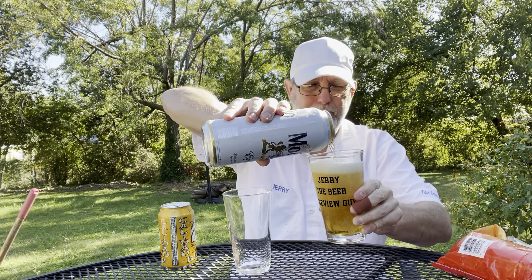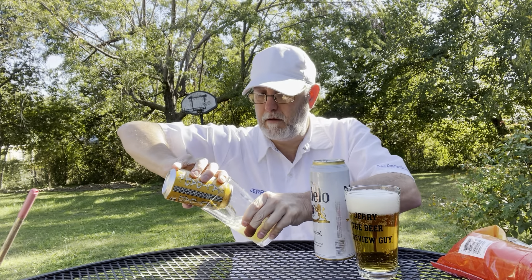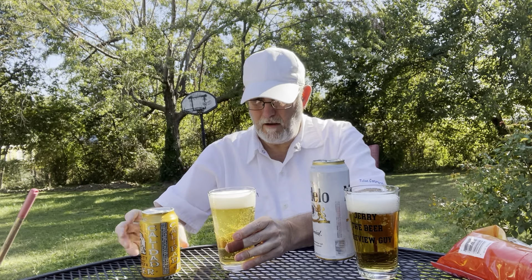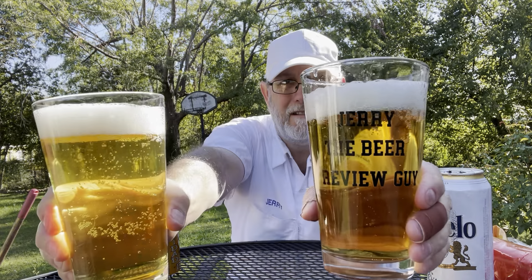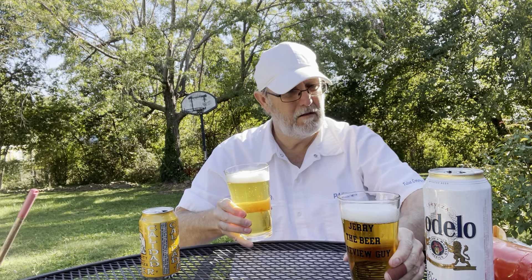Oh, very good. Modelo Calidad — Modelo might be a little more deeper yellow.